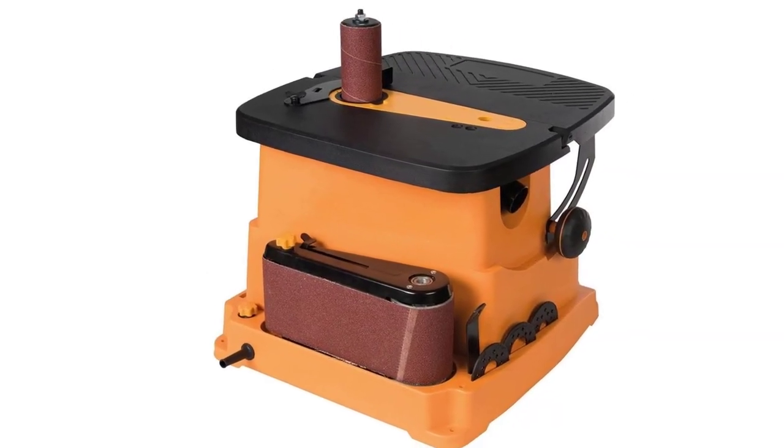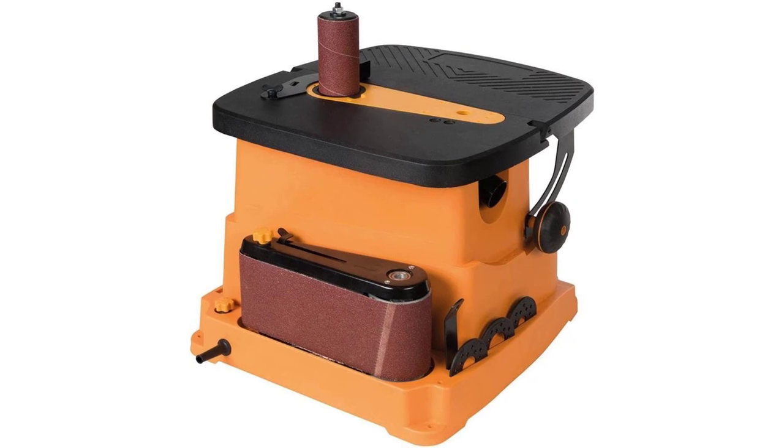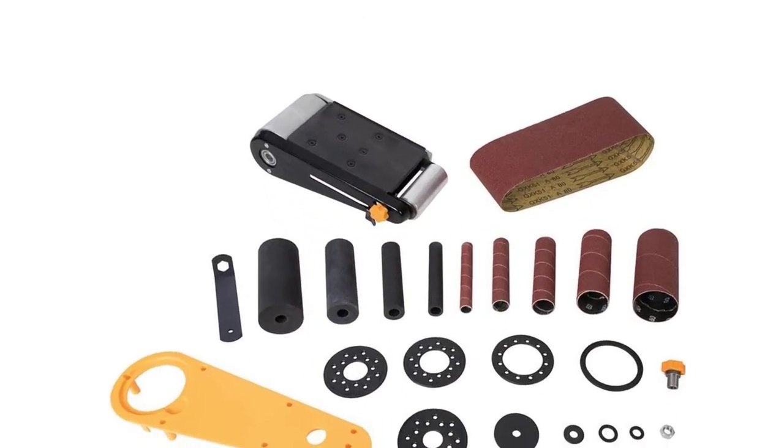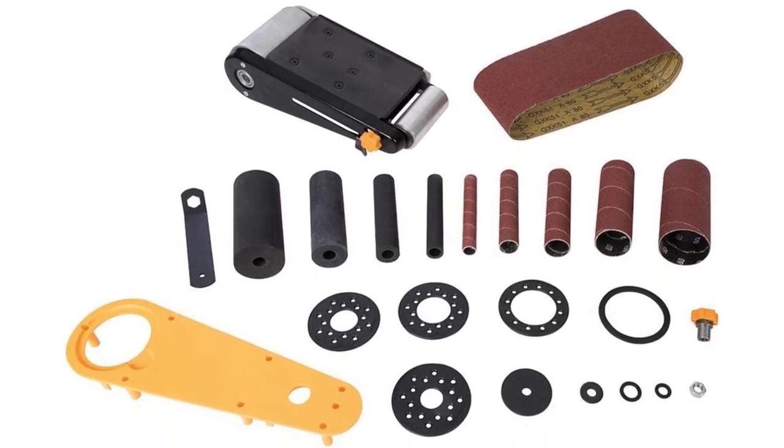As it is a compact sander, it weighs only 28.4 pounds, making it viable for moving around. Triton gives a long 3-year warranty period with this sander, which is pretty decent in comparison.